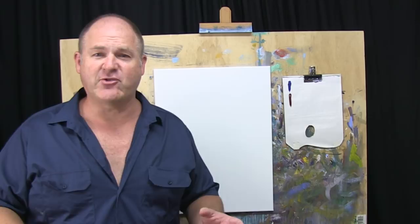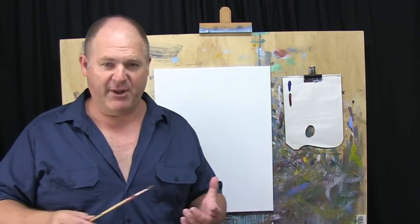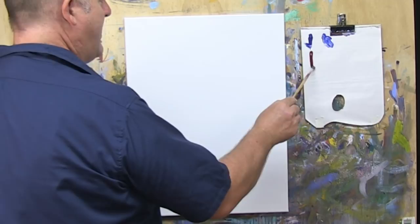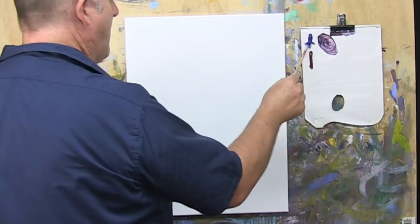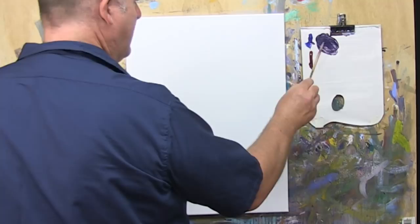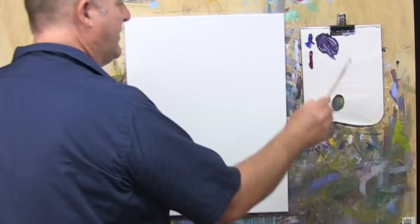In the drawing step, what we need to do is really identify where those big shapes are and place them correctly on the canvas. That's really our starting point with any painting that we do. So I'll just get some water on the little brush, put some blue there and some red. That's just the drawing color that I like to use, that sort of mauve-y color. As it is the drawing, I always like to add a bit of extra water to it just to thin it back a bit. We don't want it to be super thick paint for our drawing.